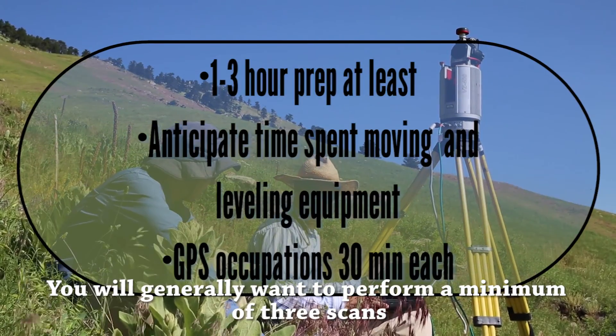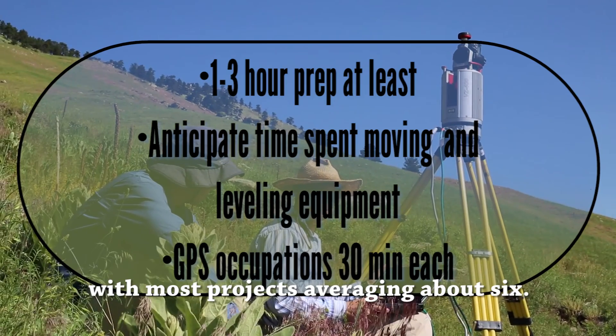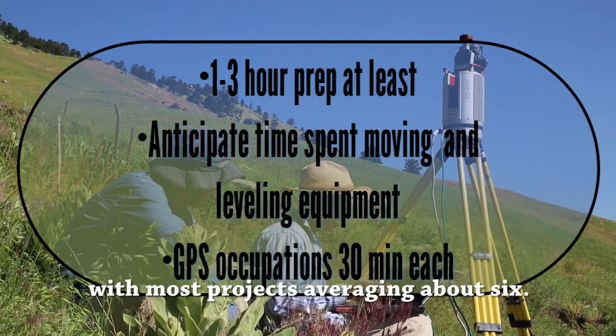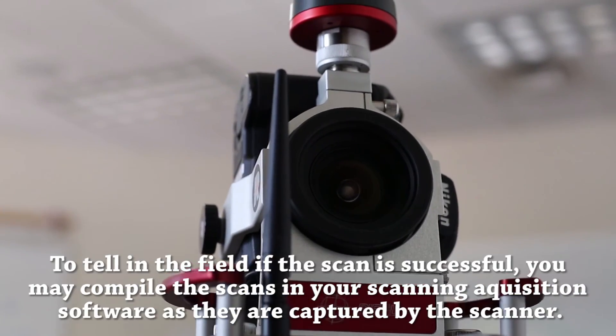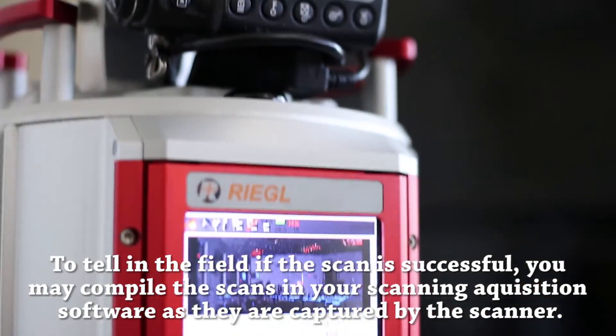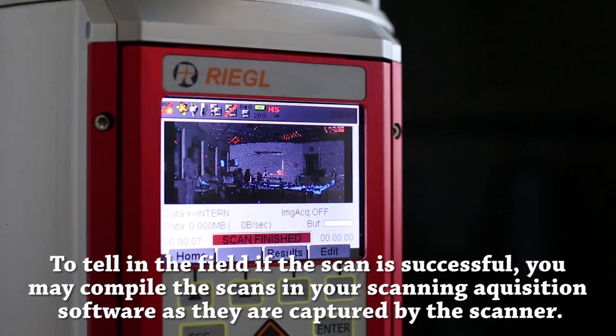You will generally want to perform a minimum of three scans, with most projects averaging about six. If necessary, 100 or more may be performed over multiple days. To tell in the field that the scan was successful, you may compile the scans in your scanning acquisition software as they are captured by the scanner.